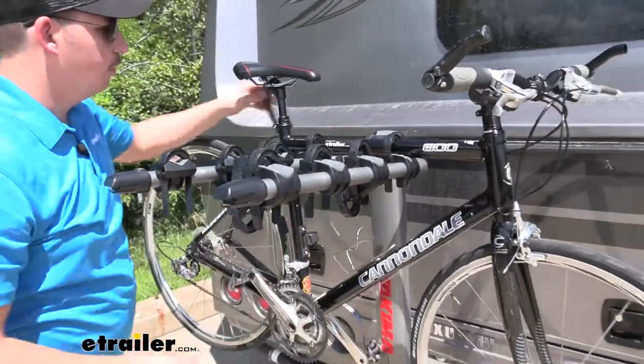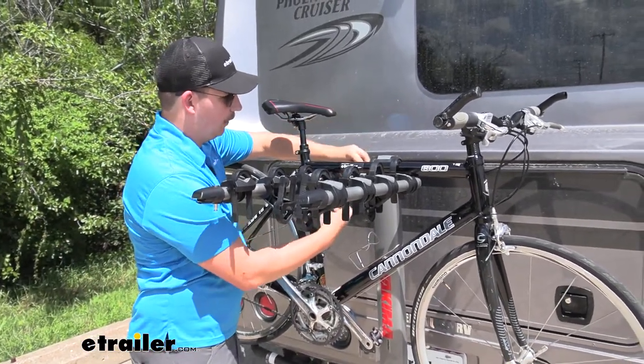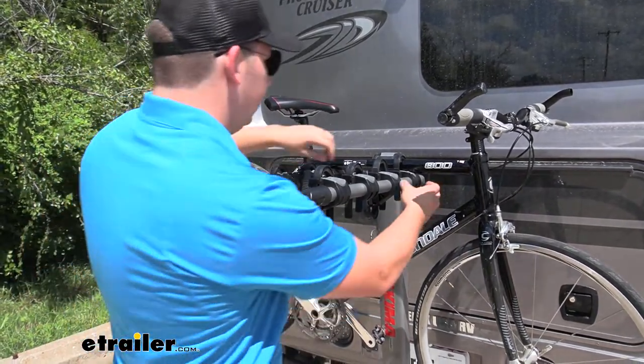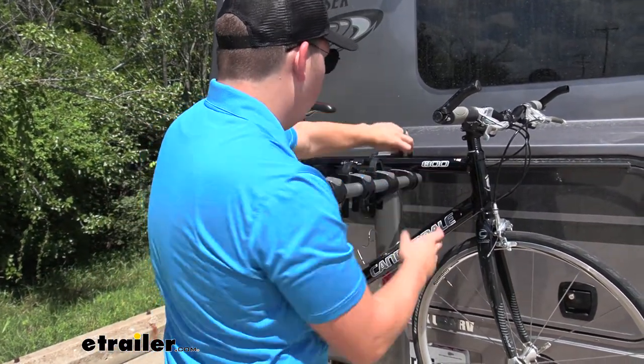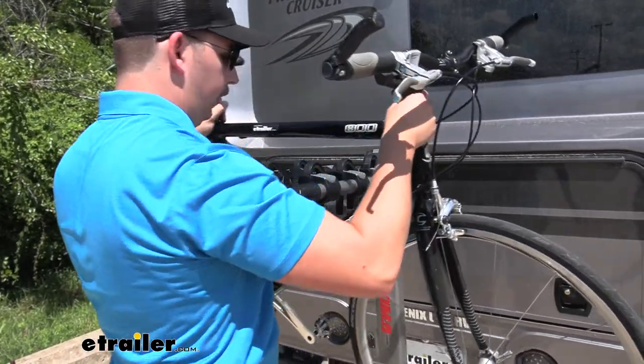Unloading the bike is pretty easy. The straps come right out — just press in on both sides and pull the strap out to release it. Make sure you put them back when you're done so you don't lose them. From there you can just lift the bike up and away.